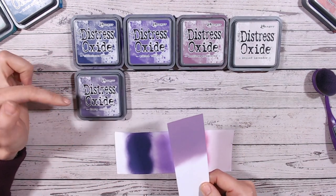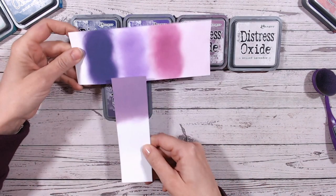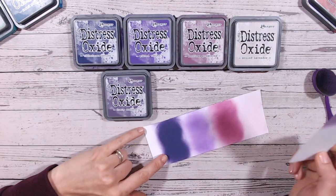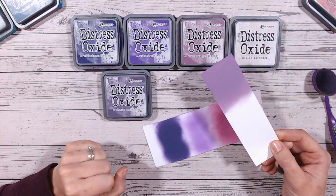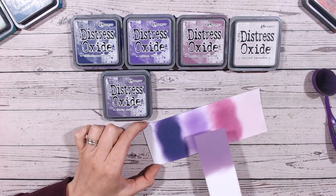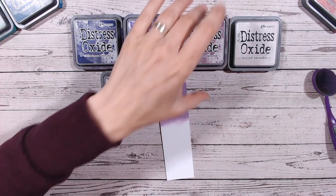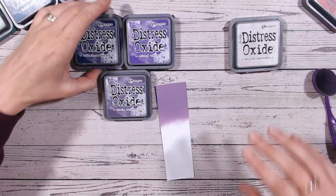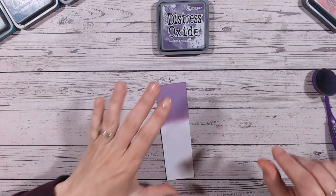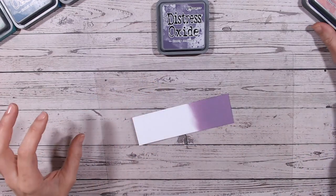If you put those three together you'd probably think there wasn't actually that much difference between them. It's well worth doing your swatches when you first get a color to get to know what it's actually like on paper. I don't think Dusty Concord sits too closely with anything — it is definitely a color on its own that we can blend without worrying about another color looking the same.